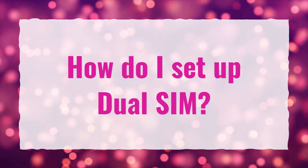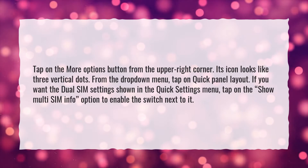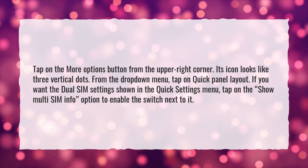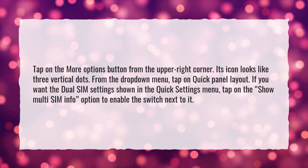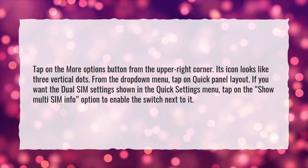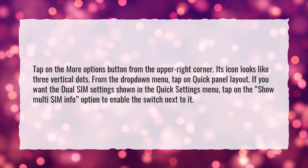How do I set up dual SIM? Tap on the More Options button from the upper right corner — its icon looks like three vertical dots. From the drop-down menu, tap on Quick Panel Layout. If you want the dual SIM settings shown in the Quick Settings menu, tap on the Show Multi-SIM Info option to enable the switch next to it.